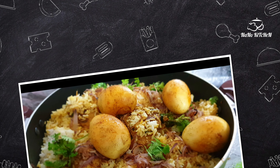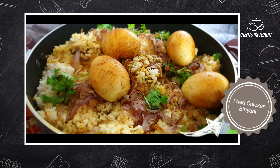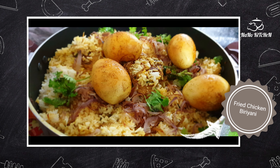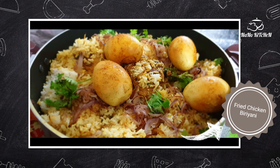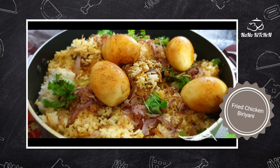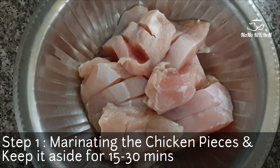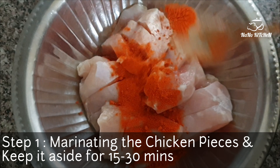Hi, welcome all to Nano Kitchen. Eid Mubarak to all my dear viewers and dear friends. Today I'm here with an Eid special recipe: fried chicken biryani. For this recipe I have taken some chicken pieces.